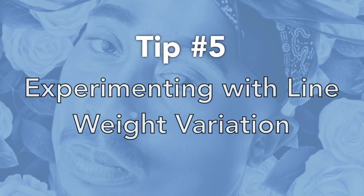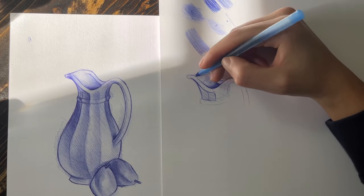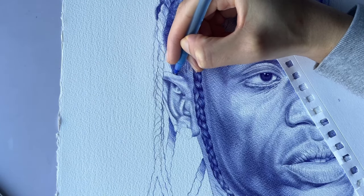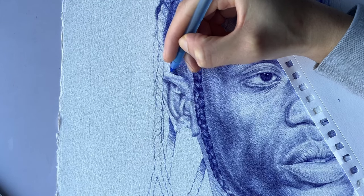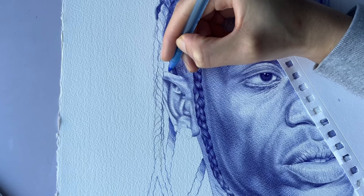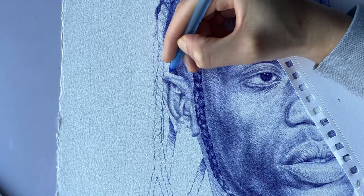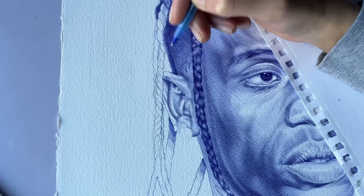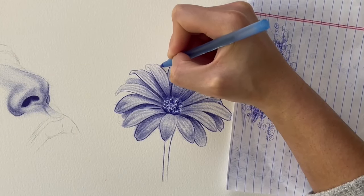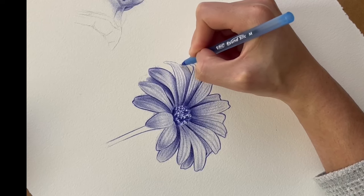Tip number five: line weight. Line weight is something I had to learn over time, and once I learned it, it does a lot for my drawings. The average person looking at artwork probably wouldn't pick out the line weight, but line weight is something you implement and when people do look at it, it becomes something they really enjoy — without really knowing why.